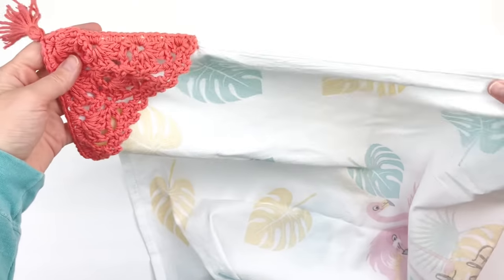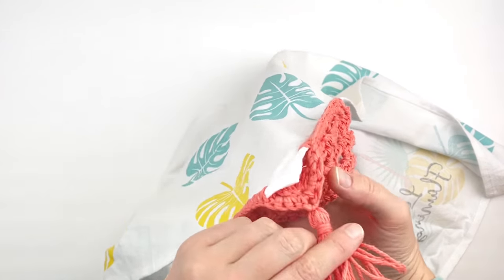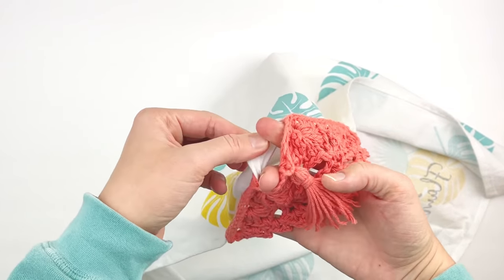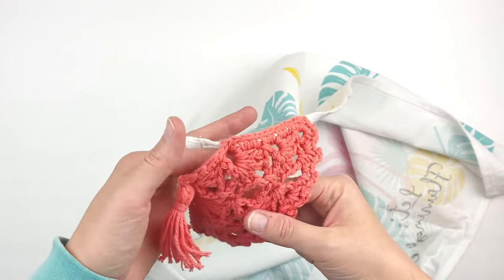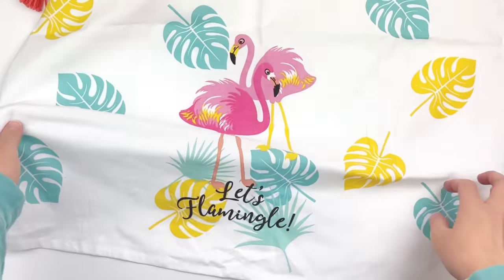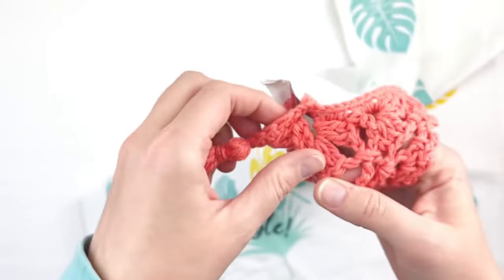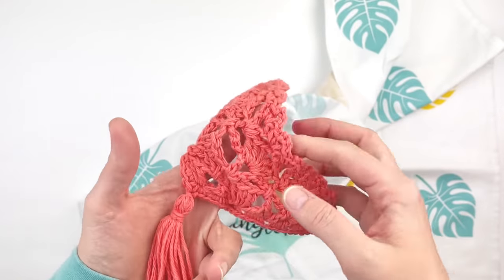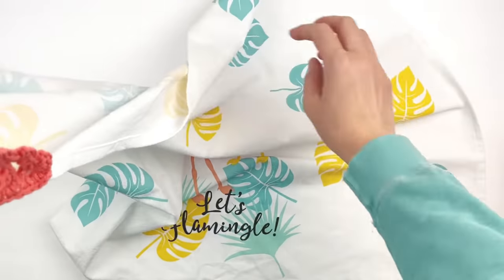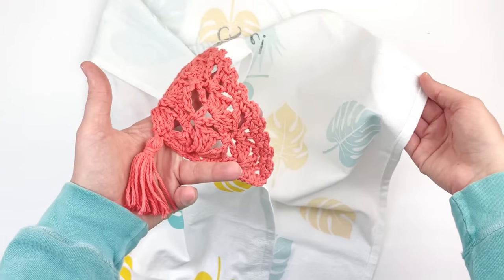Before we get started on the project, I wanted to show you how this works. This is a triangular motif that I've crocheted to the corner. It has a hole in it. This is the front side, and you actually attach it to the wrong side of the towel and leave a slight hole at the bottom. Then you grab the opposite corner and slide it through the handle of your appliance and then down through that hole.